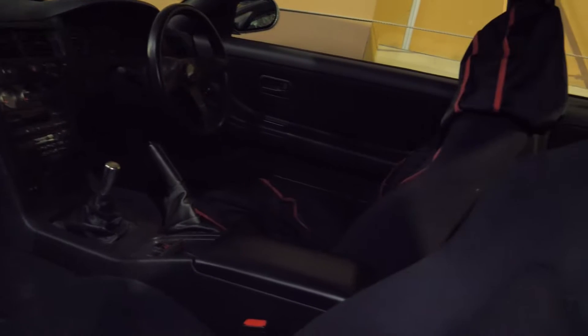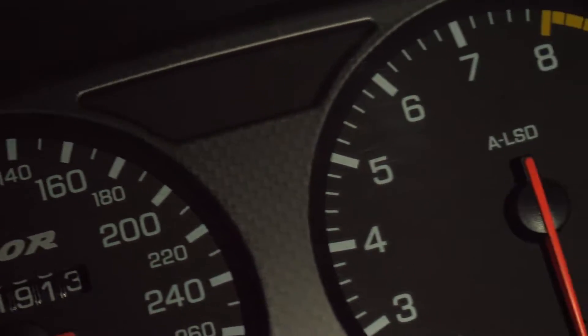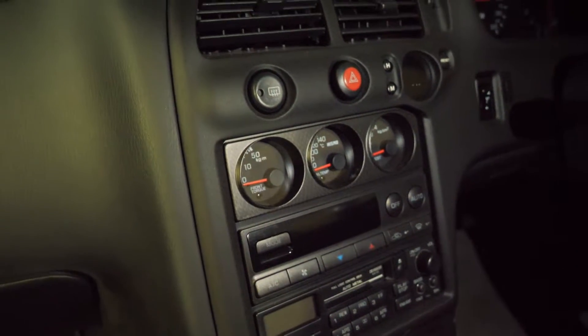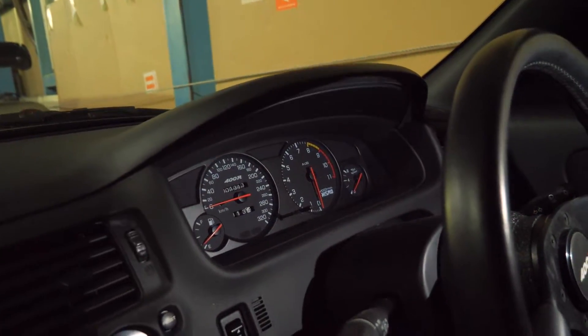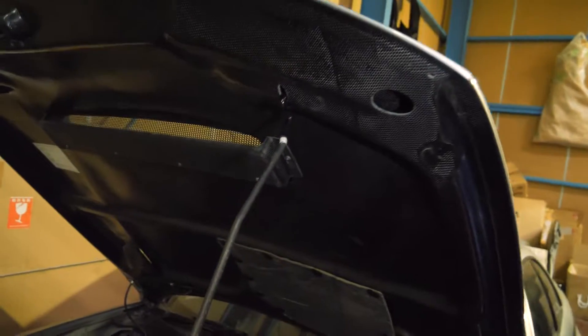The interior smells so fresh on this 400R — definitely low mileage, great condition. Take a look at the odometer: 1,913 kilometers. Absolutely fresh. There's another seat protector keeping everything pristine, a titanium shift knob, and a couple of Nismo gauges for boost, oil temperature, and front torque. Of course, there's the gauge cluster for when you engage the four-wheel drive.